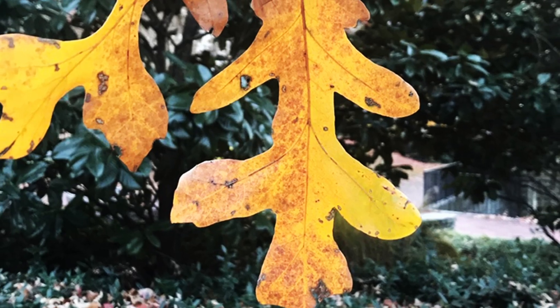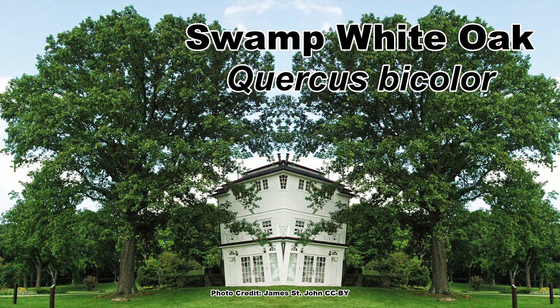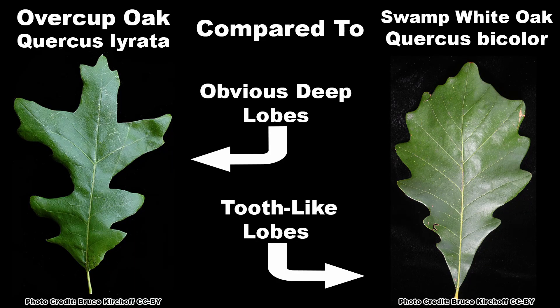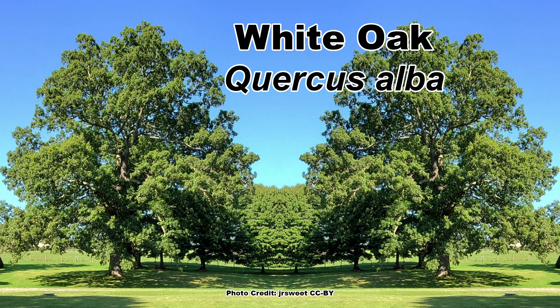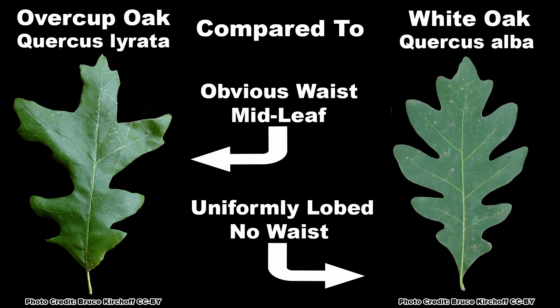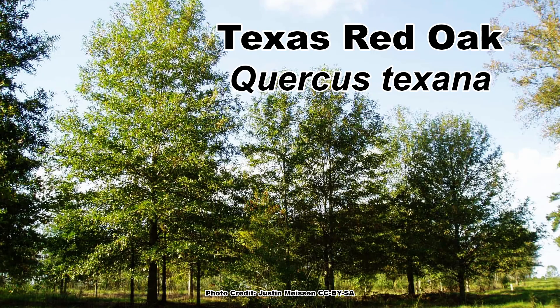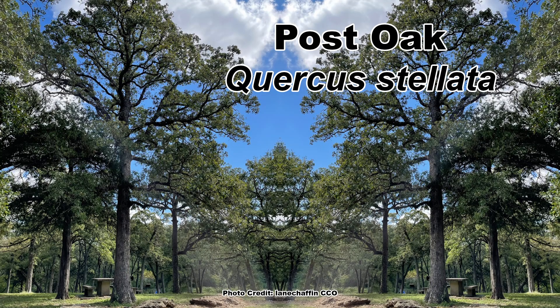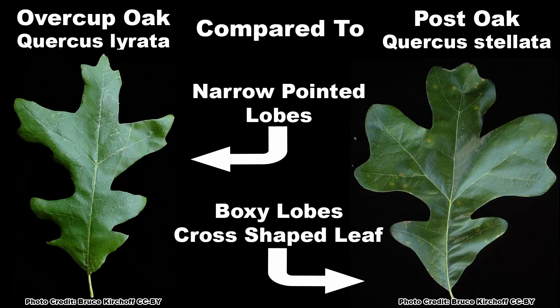Other oaks that may be confused with Overcup Oak include: Swamp White Oak, Quercus bicolor, also found in bottomlands but with leaves that have much less distinct tooth-like lobes; White Oak, Quercus alba, normally found in somewhat drier areas with deeper and more uniformly lobed leaves and no obvious waist; Texas Red Oak, Quercus texana, which has distinct bristle tips at the ends of the lobes; and Post Oak, Quercus stellata, found in dry upland locations with a distinctive boxy cross-shaped leaf.